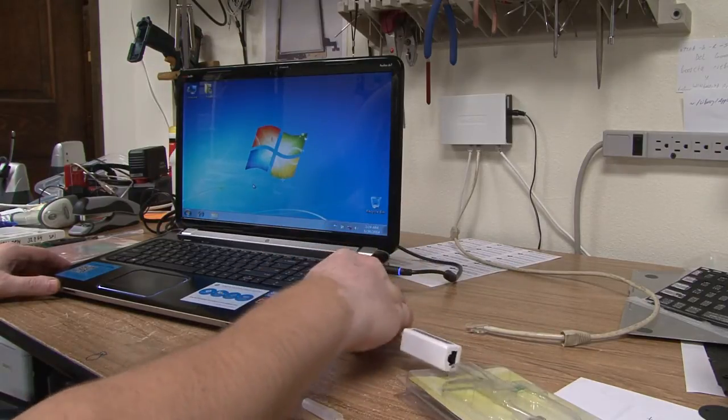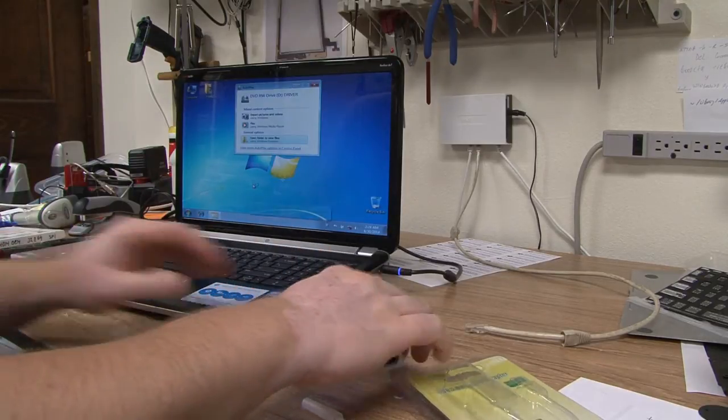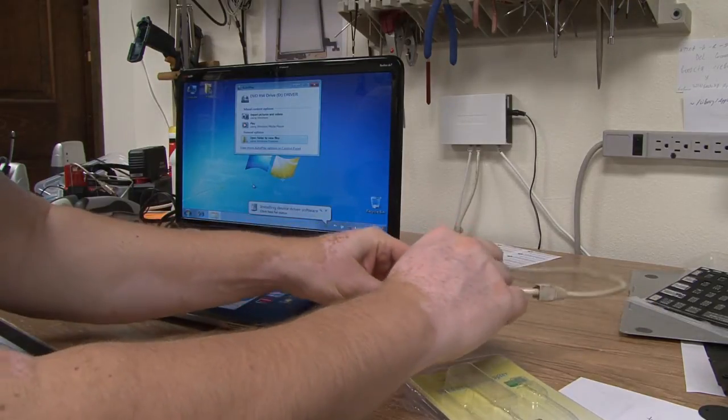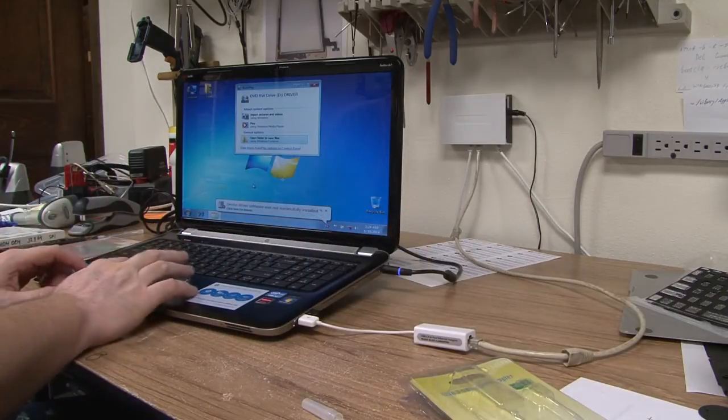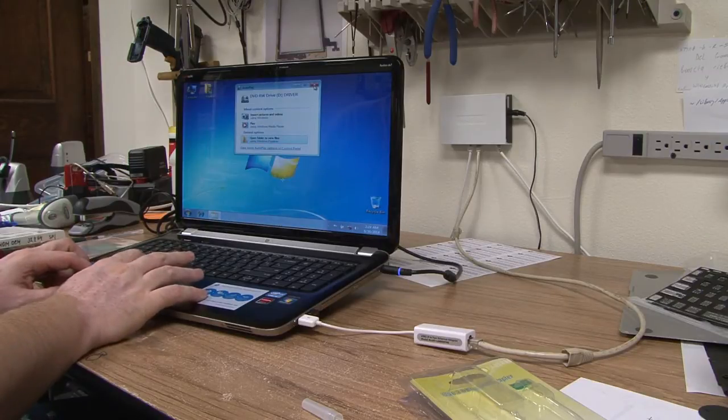Just wait for the CD to start buzzing. Put the adapter in. It's going to recognize it and complain that the software is not installed — that's fine, we don't need to open that CD.